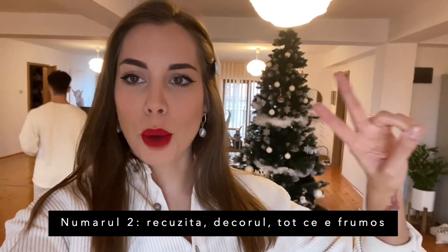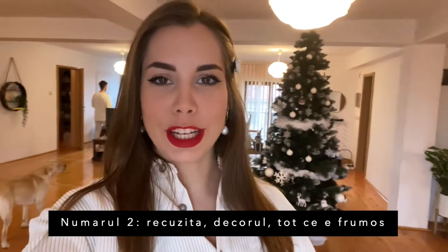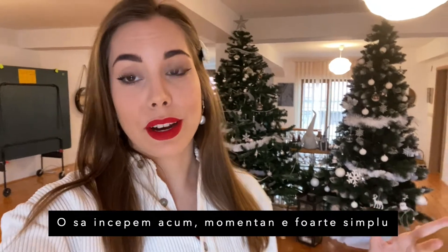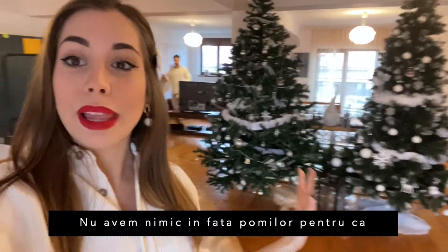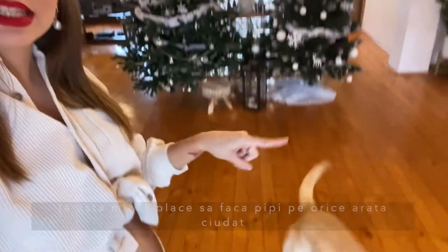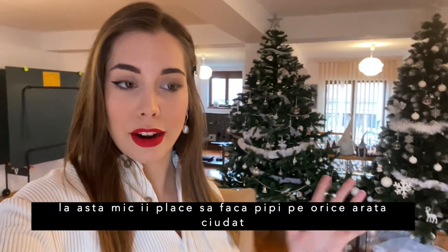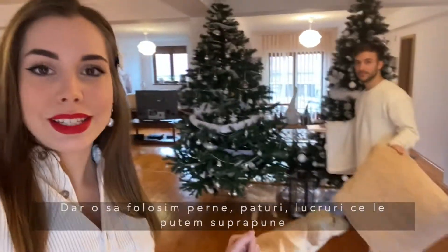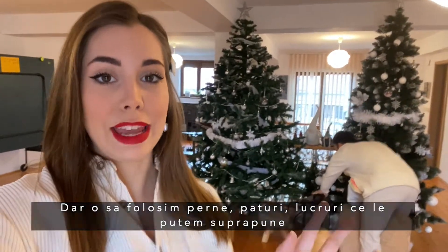Number two: the props, the decor, everything pretty. This is my favorite part. We're going to start now because it's very basic — nothing is placed in front of the Christmas tree right now because this little pup likes to mess with things out of place. But we are going to use pillows, blankets, and stuff that creates layering.